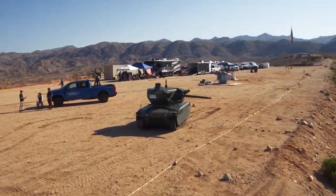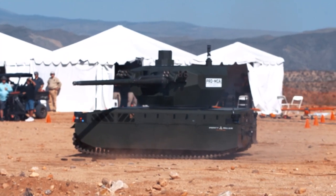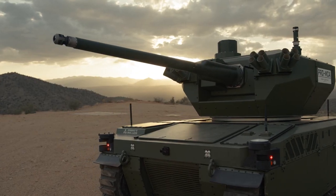The XM-813 is the newest chaingun to be adopted by the U.S. Army. Its linkless configuration minimizes space claim by eliminating the need for feed chutes.